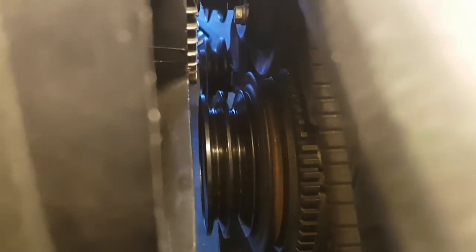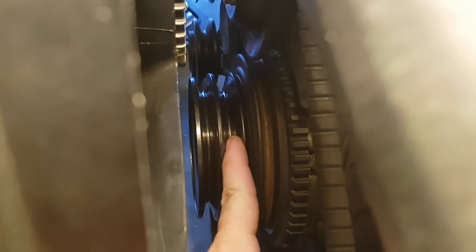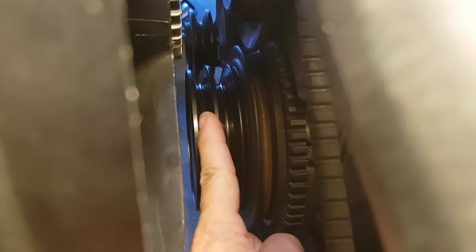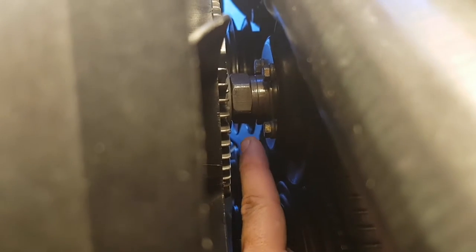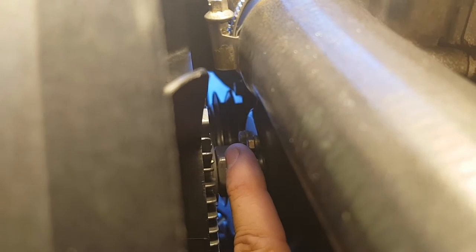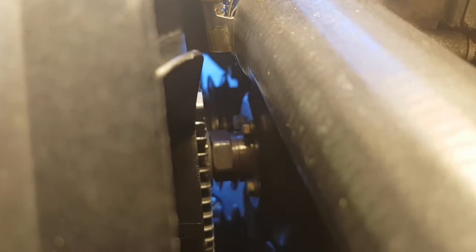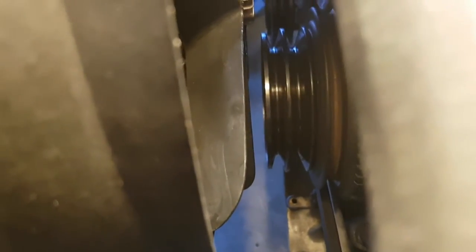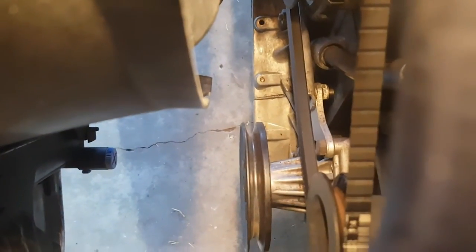As you can see here, the crank pulleys have two options. This one here is the 13mm and this one's the 11mm for the power steering. The 13mm belt runs across to that pulley there, then across to that one, up a bit higher to the air conditioner condenser. So that's the 13mm V-pulley, which we replace first. Then second, we replace the 11mm V-pulley to the power steering, which is right there.